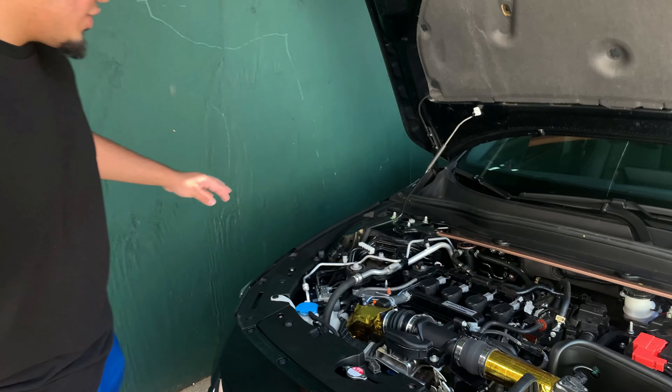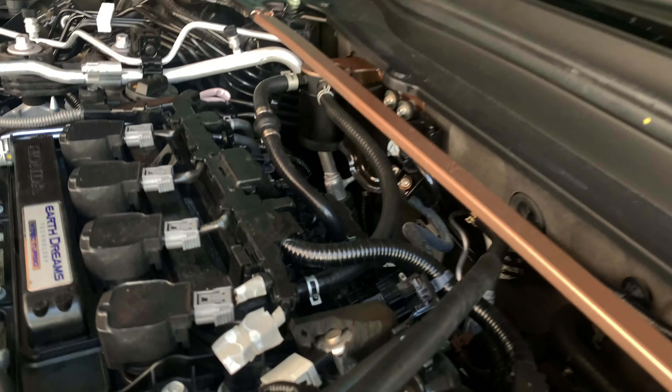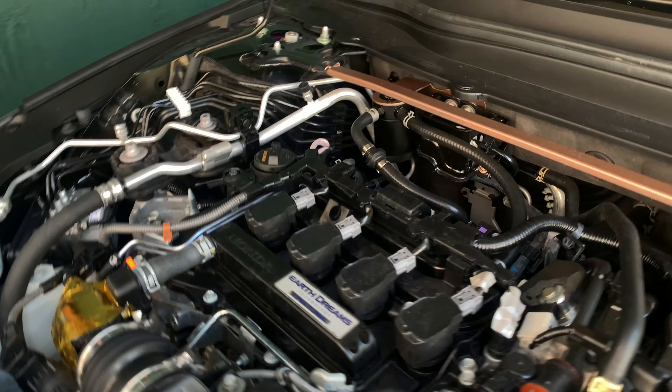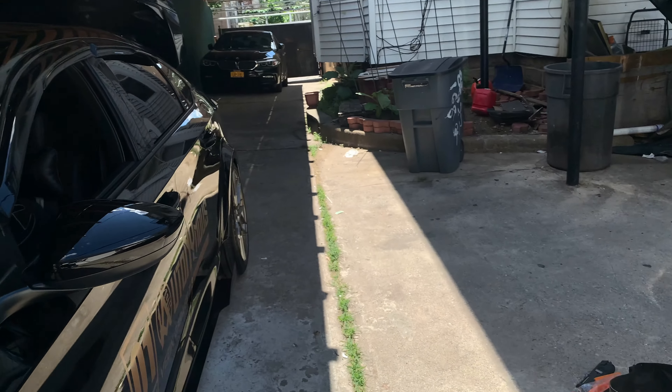Alright guys, the oil catch can is finally on. Basically you just have to put these two hoses on — this would be the out, this would be the in — and it's a pretty simple job. Next stop would be — oh yeah, show them the front pipe.